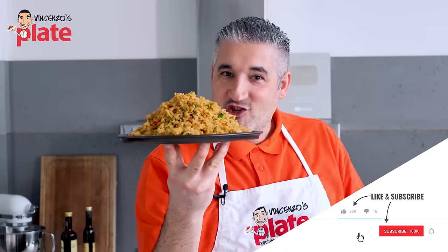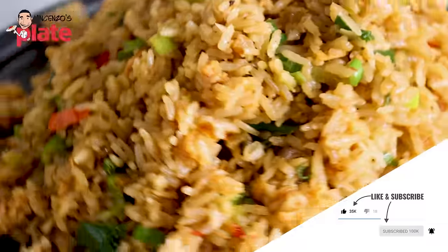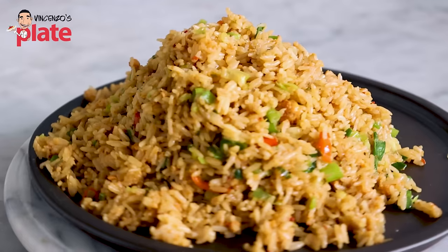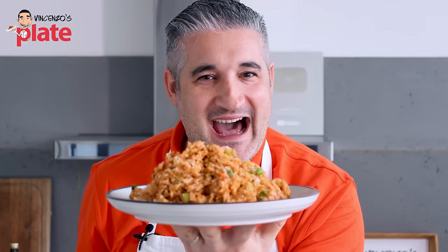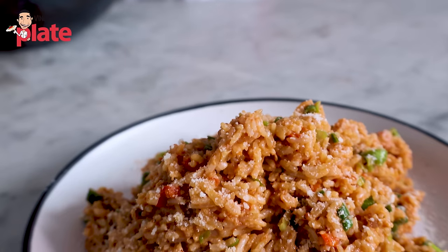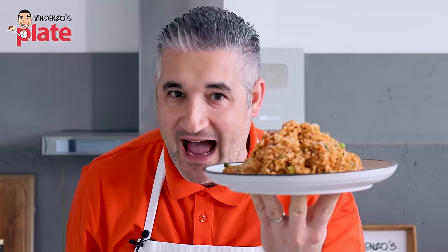Uncle Roger challenged me to make egg fried rice. And here it is, Uncle — the real, authentic way, with MSG. But I've also bastardized egg fried rice. Everyone bastardizes Italian food. You do want to watch this video until the end.